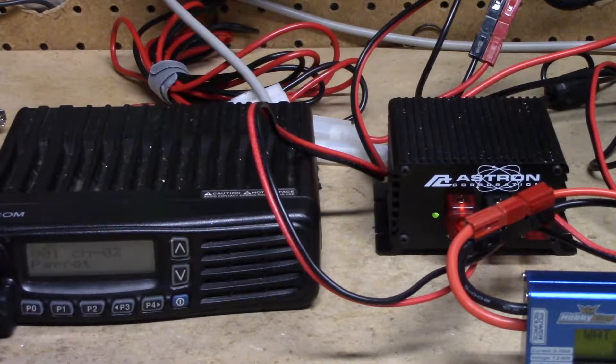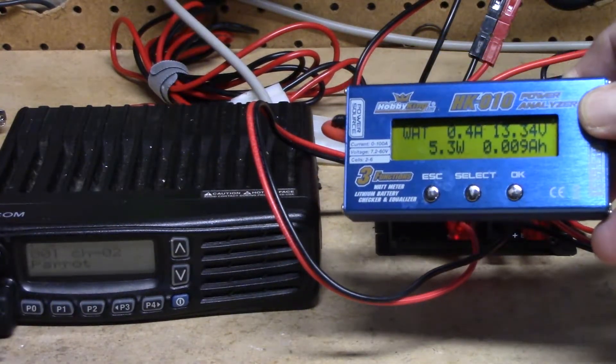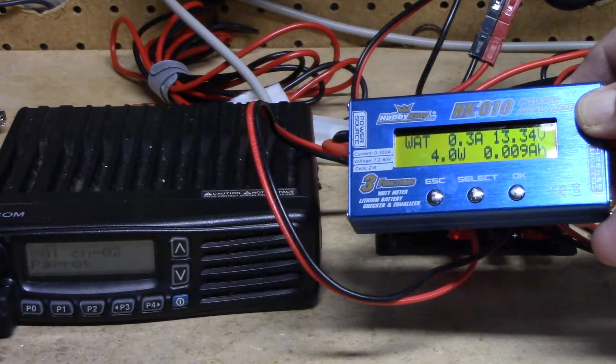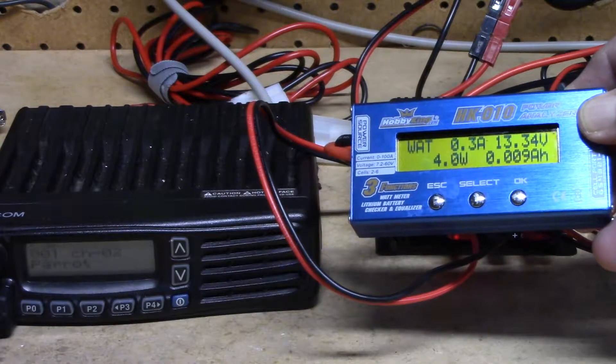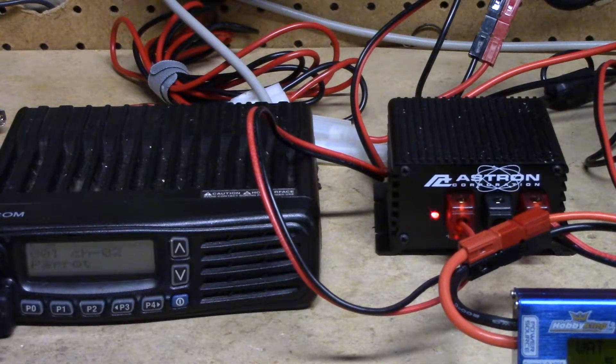I just cut off the power supply. And as you can see now, we're pulling 0.3 amps, using four to five watts of power — and we are running on the battery at this time.